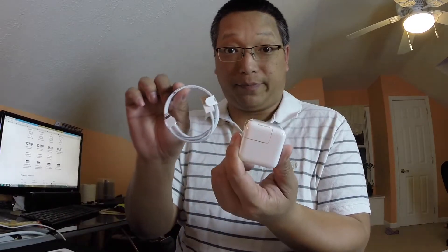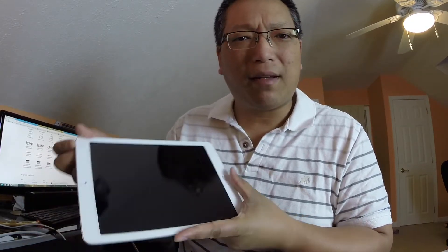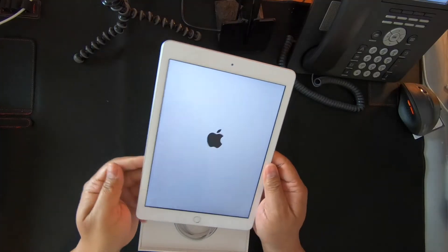We have the charger right here, and the Lightning to USB cable. That's all that's in the package. I'm going to restore her iPad from this one and she'll be good to go.